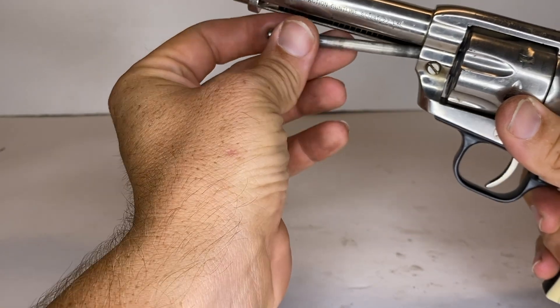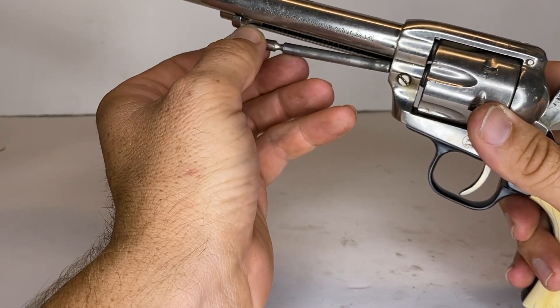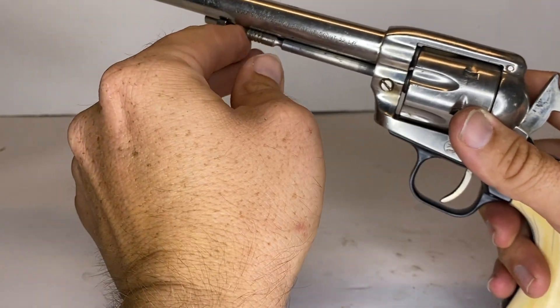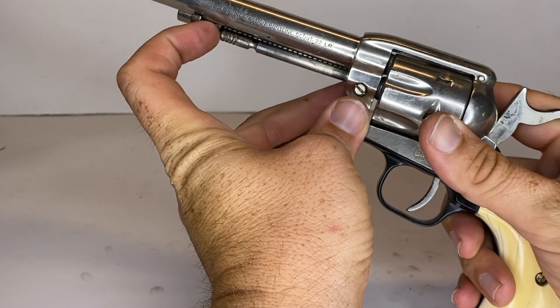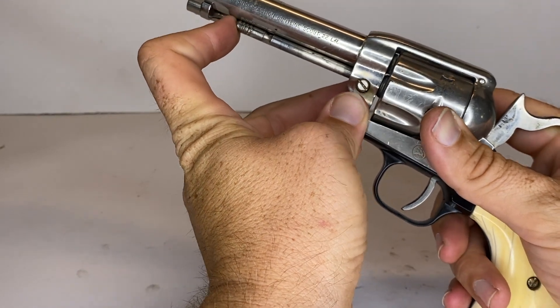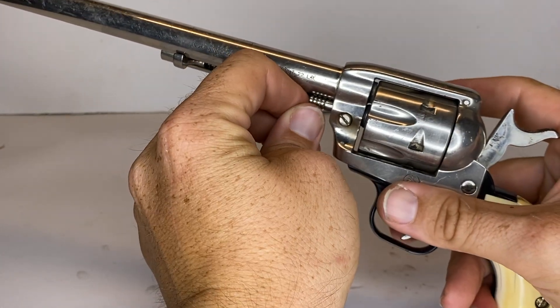Next, take the cylinder retaining pin and insert it through the hole that you took it out of while you depress the cylinder retaining latch spring, and finagle it so that it fits right in there — then it slides and locks into place.